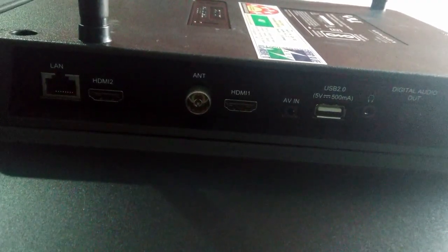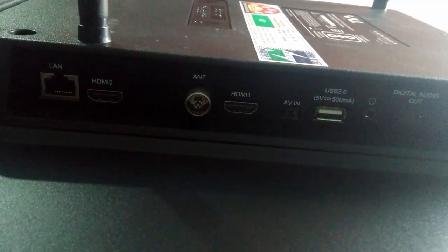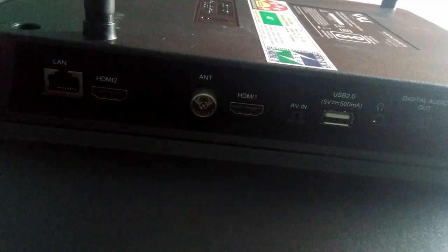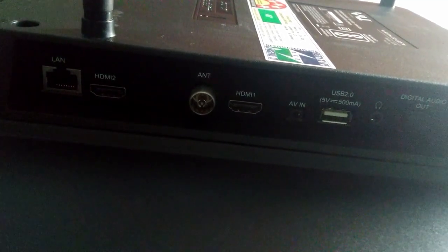This is actually a smart remote, not a normal remote. The TV has a LAN port, two HDMI ports, an antenna port, a USB port, a headphone jack, and a digital optical audio output port.